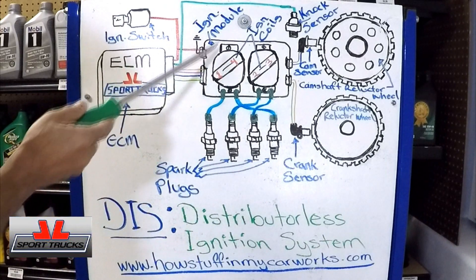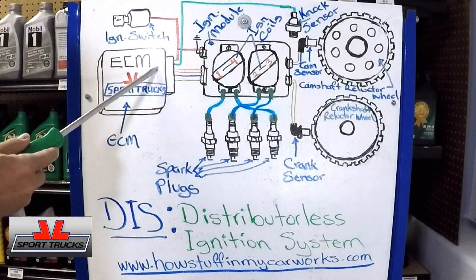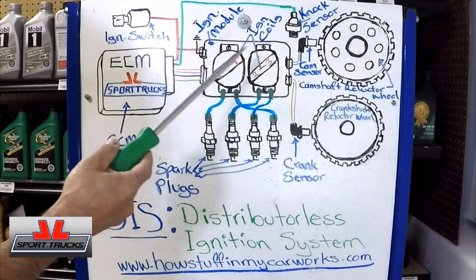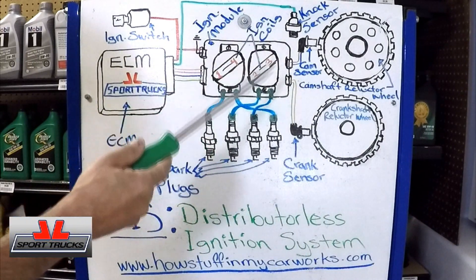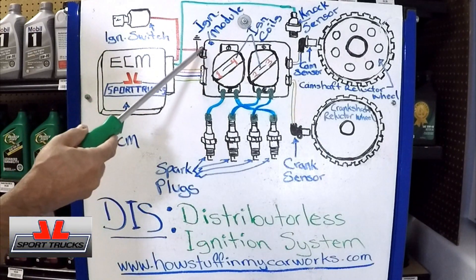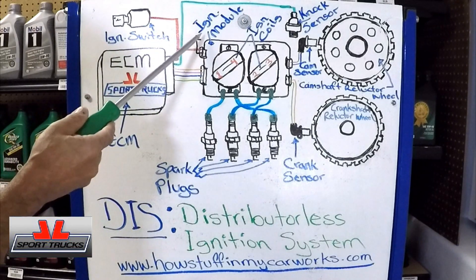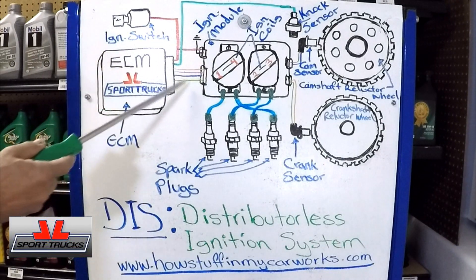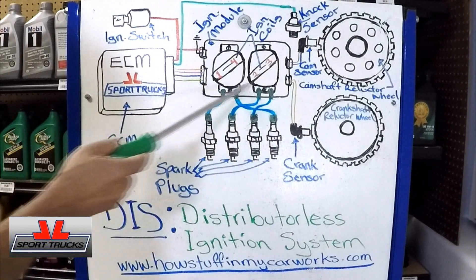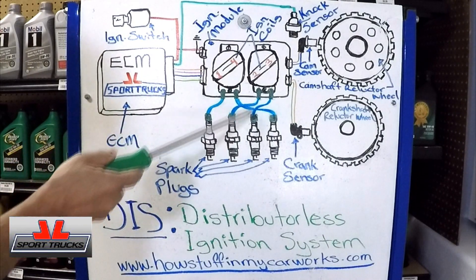This system still has an ignition control module. Some makes eliminated the module and everything is controlled by the ECM — different makes design vehicles differently, but the principle is the same. Power goes to the module and the computer when you turn the key on. The module is grounded independently and connected to the computer. Then the signals from the cam sensor and crank sensor combined with the computer send high voltage to each spark plug.